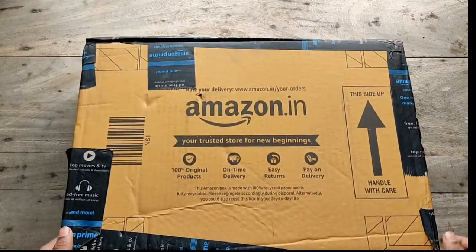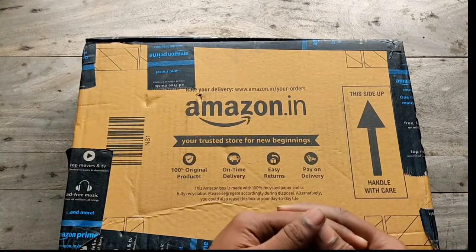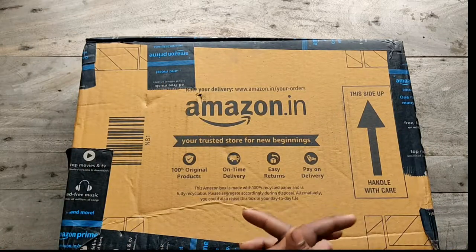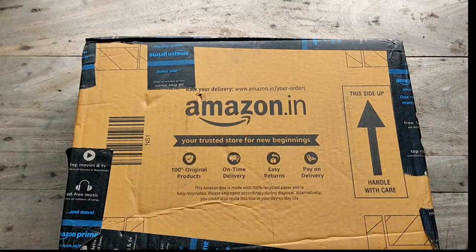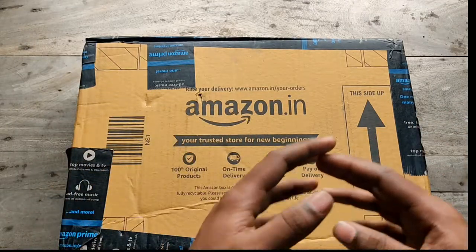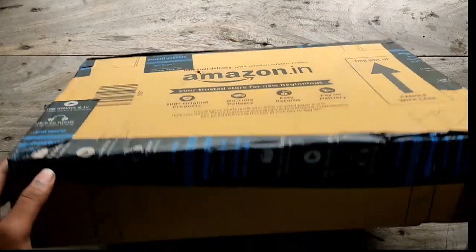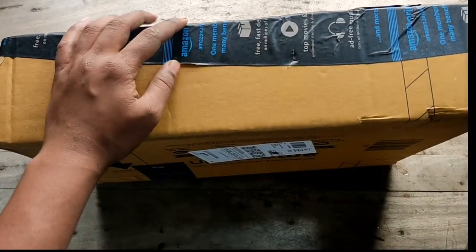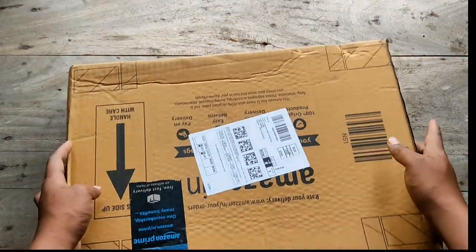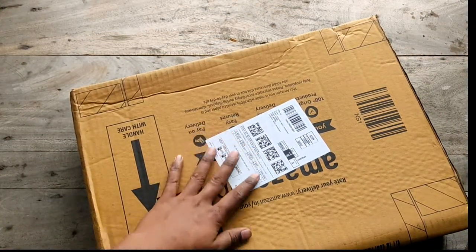Today we will see how much it is. This is the best way to get to know. You can see the video and check the rate.